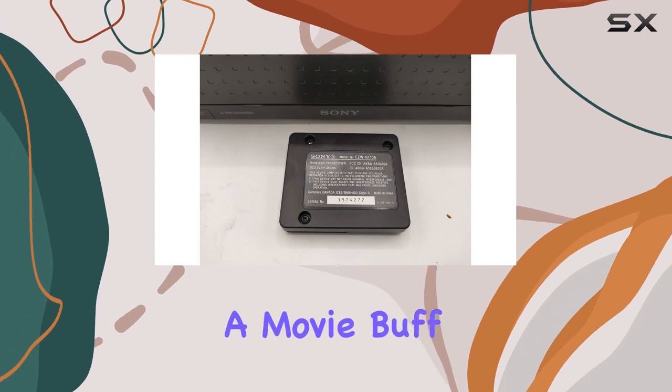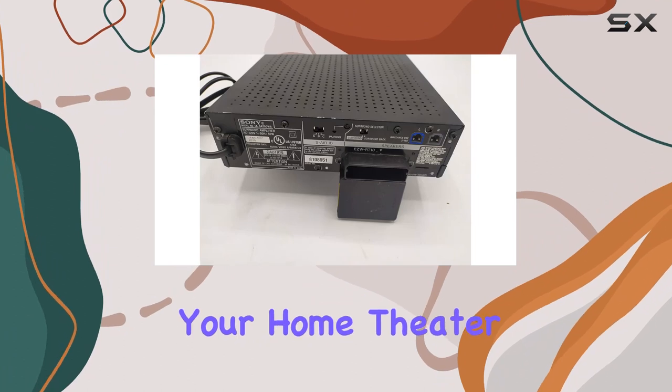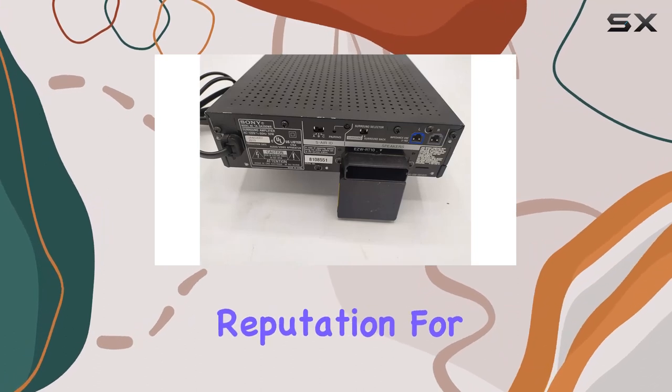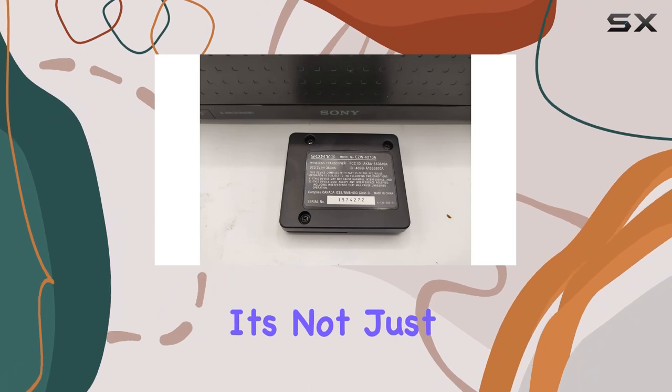Whether you're a movie buff or a gaming enthusiast, this amplifier enhances every sonic detail, making your home theater come alive. The build quality is typical Sony — solid and reliable. The brand's reputation for delivering high-quality audio products is well-reflected in this amplifier.